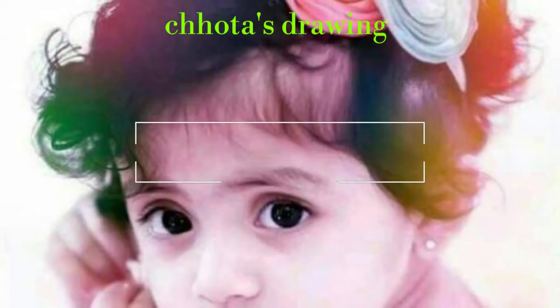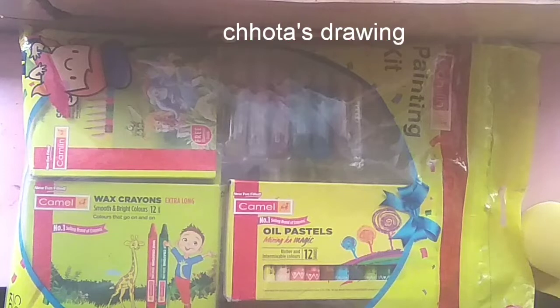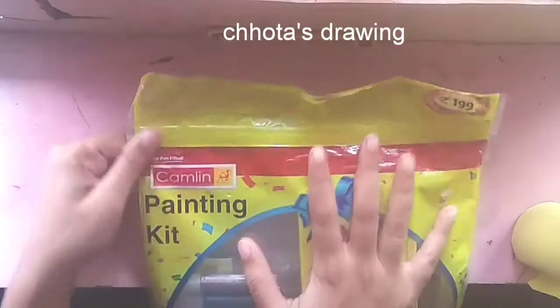Like the Chattos drawing, share, comment, subscribe and like it. Hello friends, everyone. I will show the Chattos drawing and video.